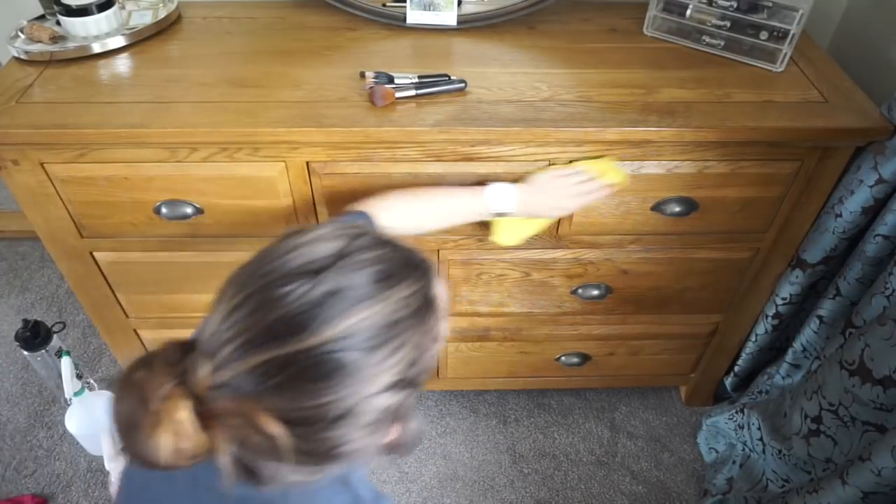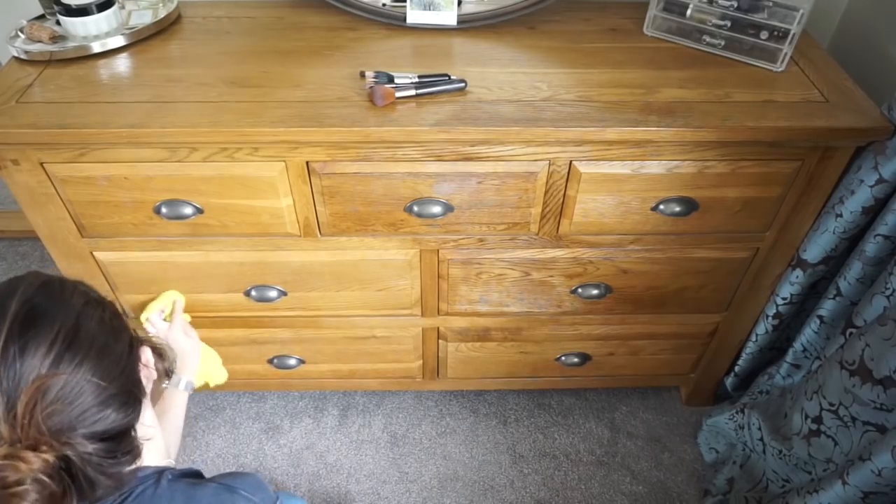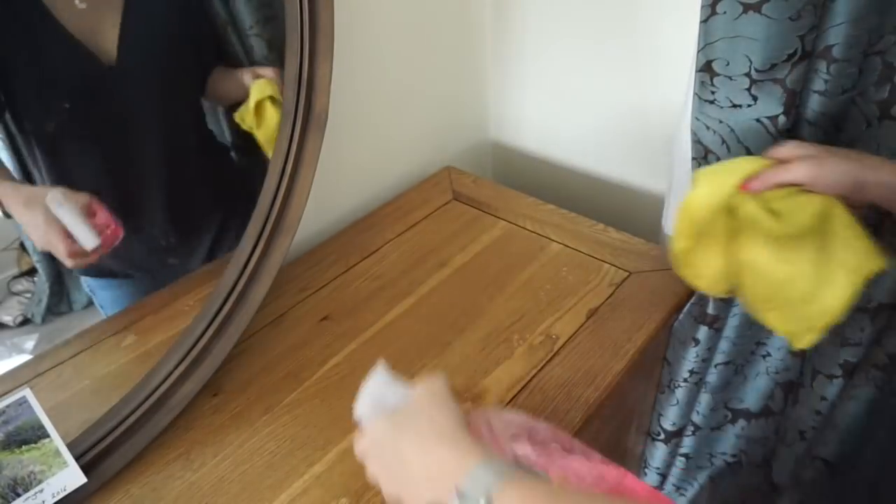I do the same to the rest of the drawers, and then I clean the outside of the unit — the fronts of the drawers, the handles, the top, the sides, the back, everything.